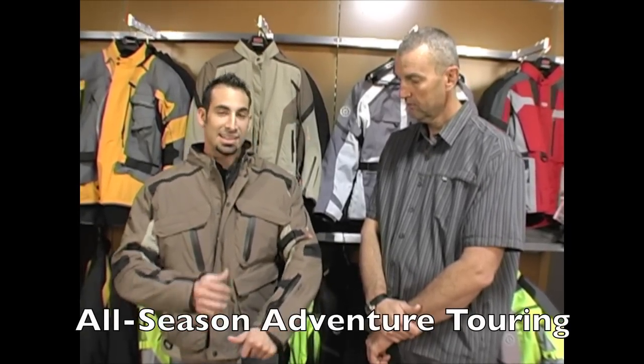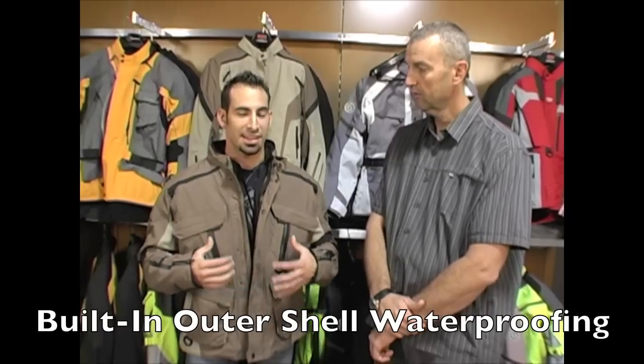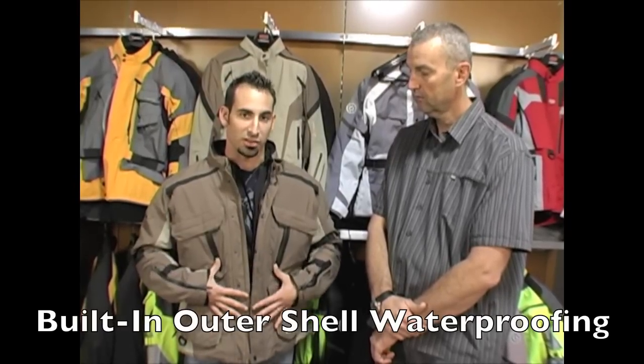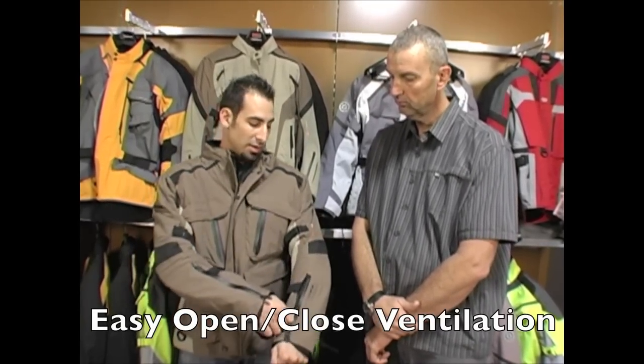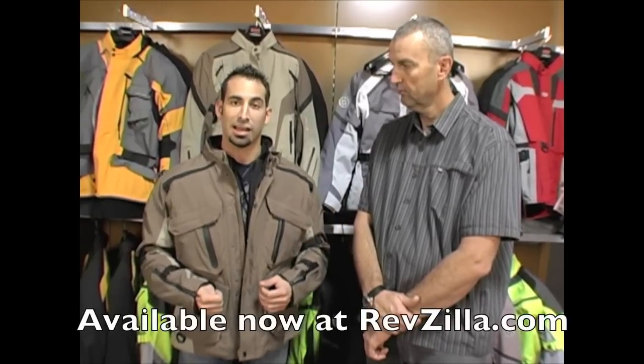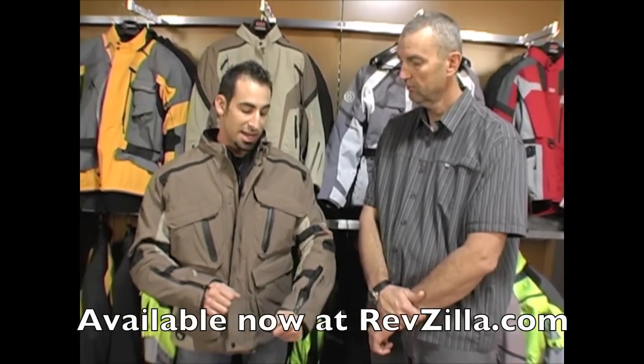What's nice about this jacket is that the waterproofing and protection is not a drop liner — it's built into the shell. So this shell, no matter what, will not pick up any precipitation, will not get heavy, will not get wet. All you have to do when things start to change is close off the vents, and once you see weather coming or things dramatically start to change, you're also covered from a protection standpoint from the elements.